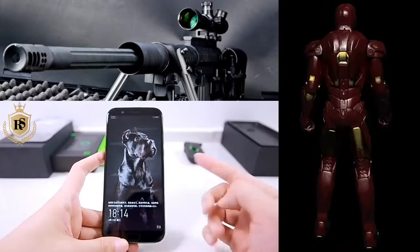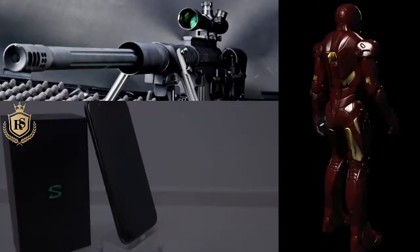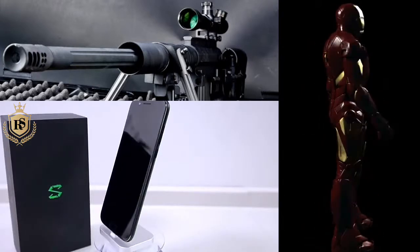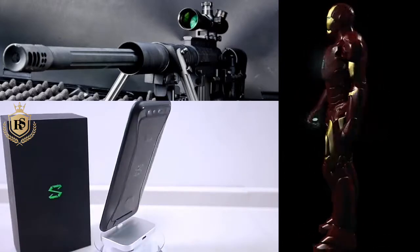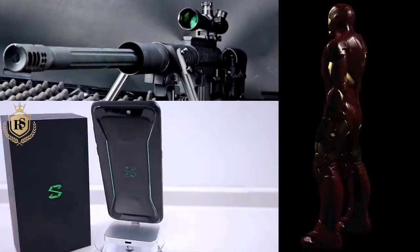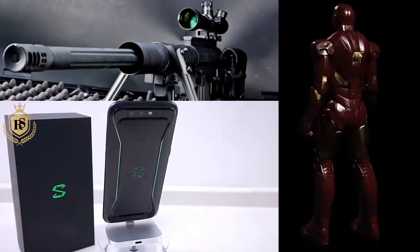The GPU is Adreno 630, which is a great processor for graphics. Dual SIM, dual standby. Dual rear camera: one camera 12MP F1.8, the other 20MP F1.0 with autofocus, dual LED flash, face detection, touch focus. Video recording supports 2160p at 30FPS and 1080p at 60FPS.